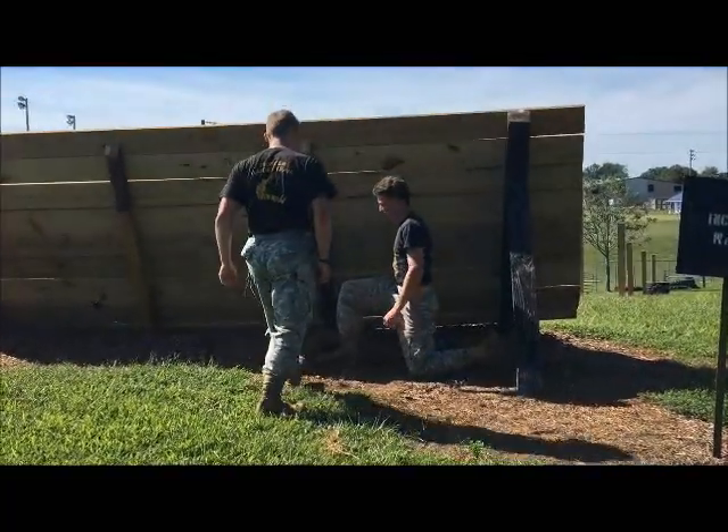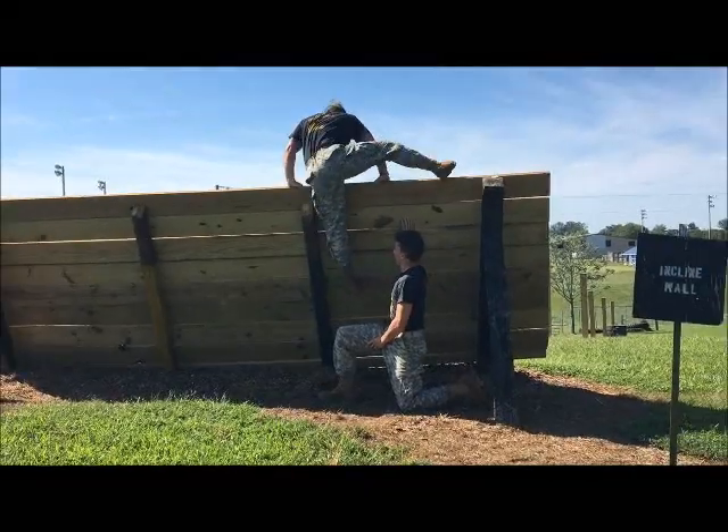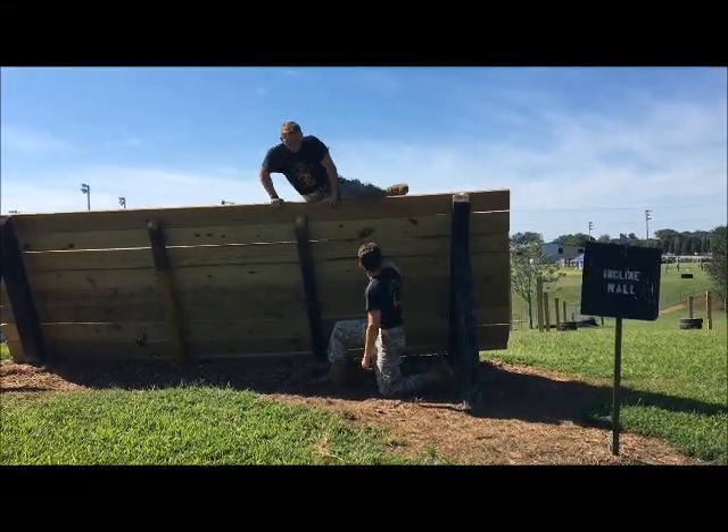One cadet will take a knee while the other cadet steps on, pushes over, turns around, and exits the wall.